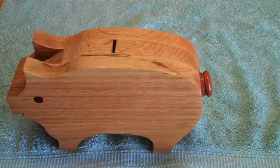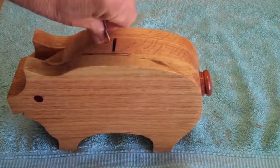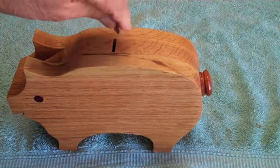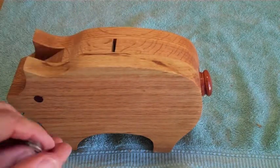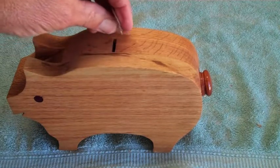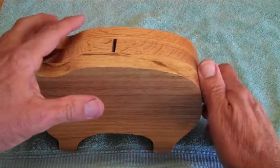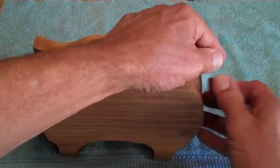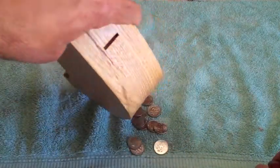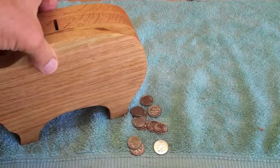You can see that this will take coins. Unfortunately, because of the design of this project, it only accepts dimes — maybe pennies, but for sure dimes. You can even slide a couple in at a time, and then when it's time to take them out, you can just unscrew this. There we go — you can shake the coins out and you're good to go.